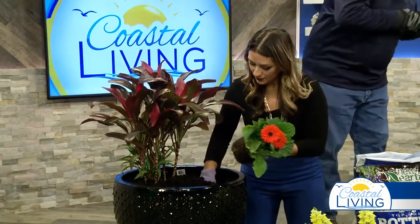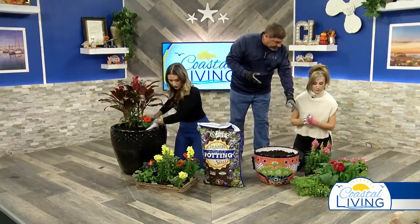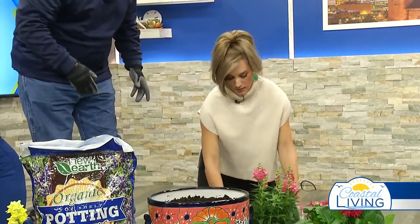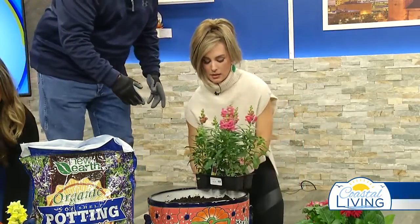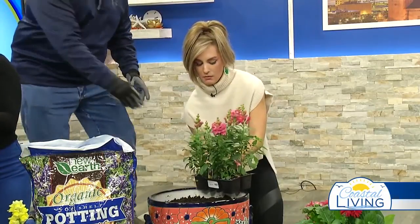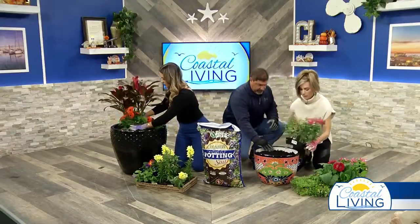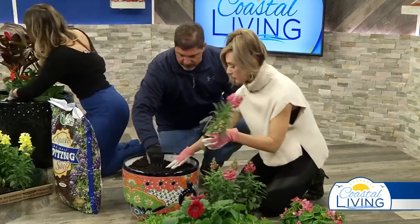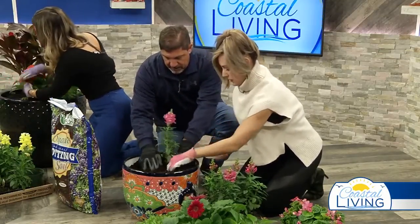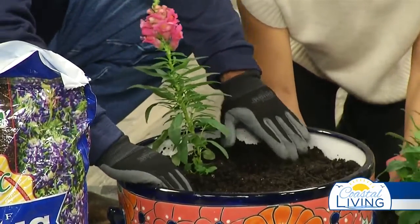Now Jocelyn, you're just going to plant some annuals for us, so we're going to have a nice winter annual pot. Let's start with the snapdragons in the back because they are the tallest. Go ahead and pull a couple out of there — squeeze the bottom like that. Just dig a little hole and pop it in. Give me two more — one over on this side and one over on this side.